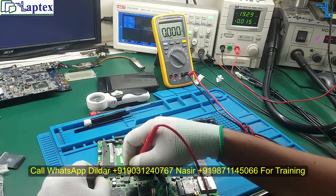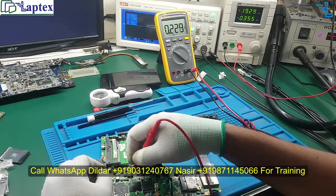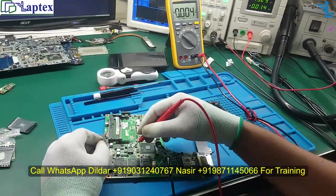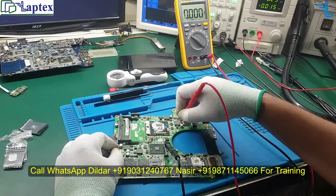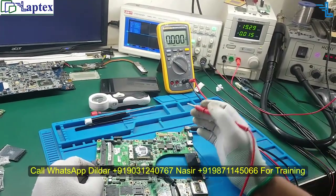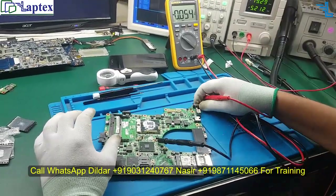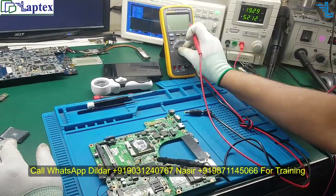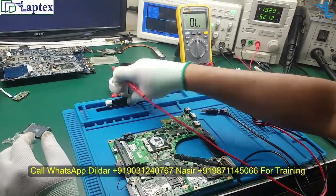There is a slightly voltage coming out — 229 millivolts on the multimeter. This is the PCH coil — should be 1.05 volt. Let's check core — it is also only 290 millivolts. So all the voltages are reduced. Instead of checking with hot plug-in, we first need to check whether there is any shorting in the motherboard.